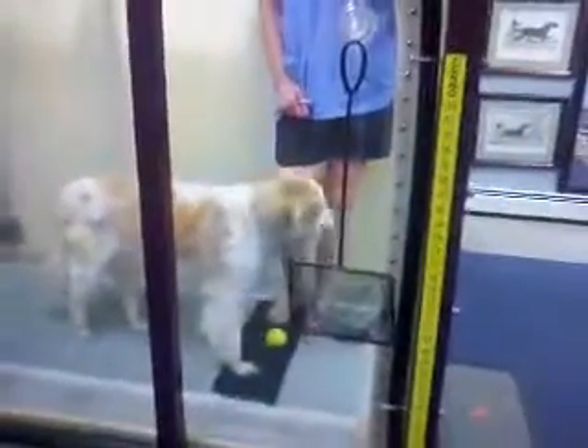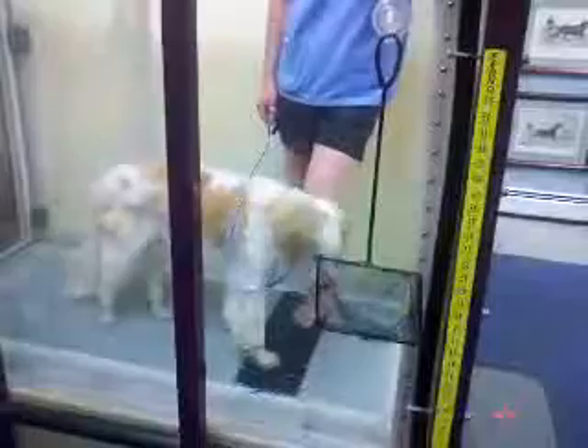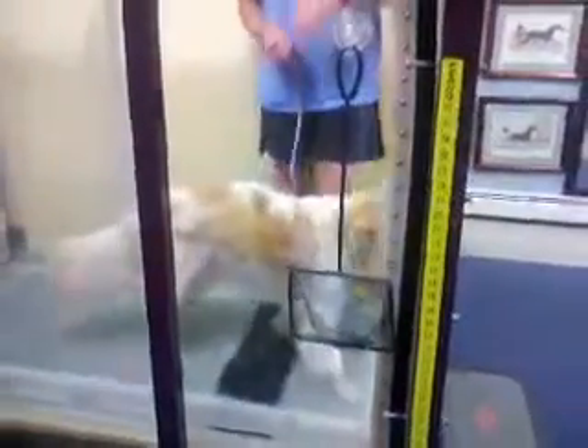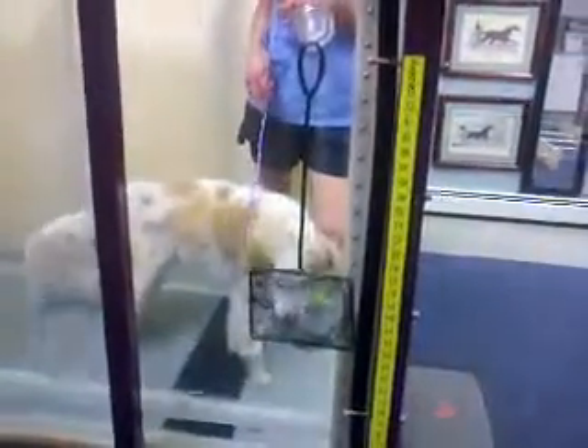So depending on the height of the dog, I put water in depending on what I want to do. Some little dogs can swim, so they get a little swim jacket, and it goes like that, and I can swim them in here, depending on what I want to work at.